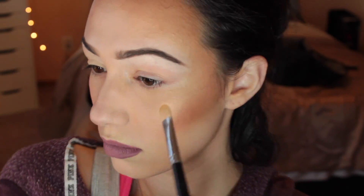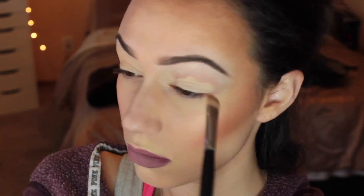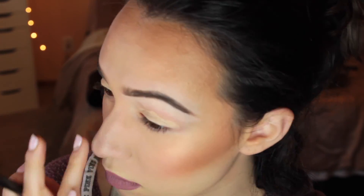Eyebrows are complete! Sometimes when I do a dramatic eye I like to do my eyebrows a little bit darker, because I want them to stand out with the eyeshadow. I don't want my eyeshadow to be super dark or glittery and then have my eyebrows not look done. So I'm going to go back in with concealer and just highlight under my eyebrow using that same shade we used before.